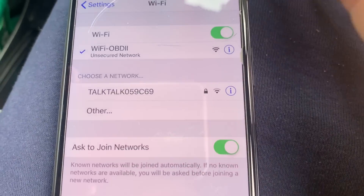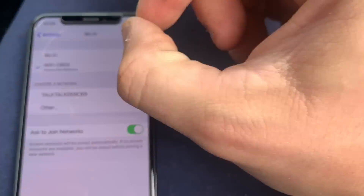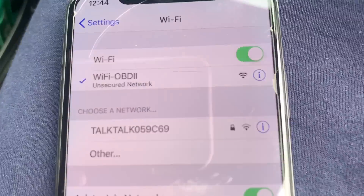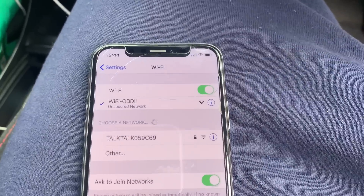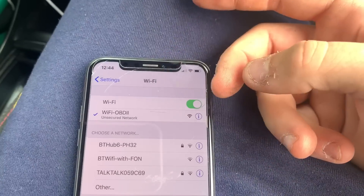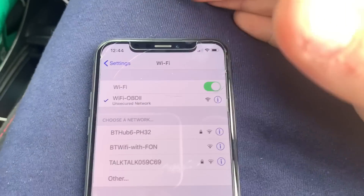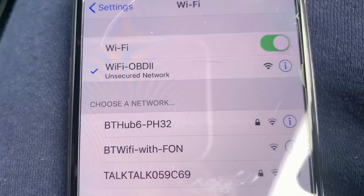Let's get it connected up and see what the engine management light is about. Just another little tip — OBD2 readers have to be Wi-Fi on iPhones, because of something to do with the Bluetooth type used in these OBD readers. They work on Android phones but not iPhones. So yeah, straight away connected — Wi-Fi OBD2.